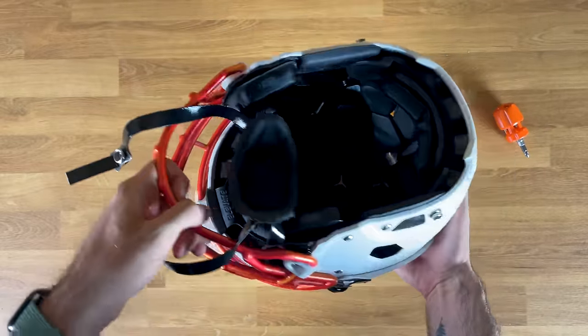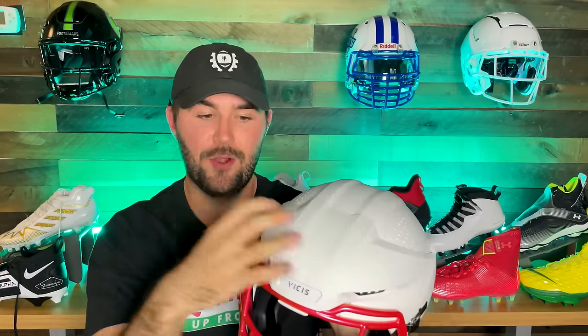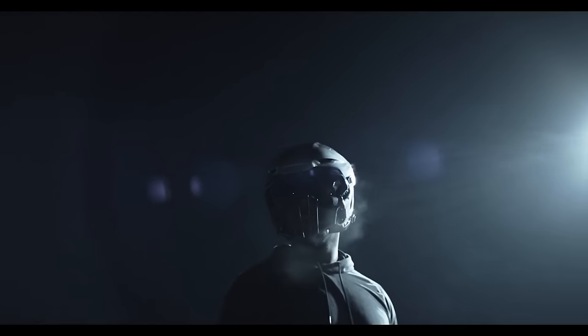This is the first helmet to have a third-party attachment that is removable and interchangeable by position. I do see other helmet manufacturers doing something similar in the future. It would be cool if there were a slightly smaller attachment for linebackers and a bigger one for linemen — a really cool way to have more custom, position-specific builds for safety purposes.